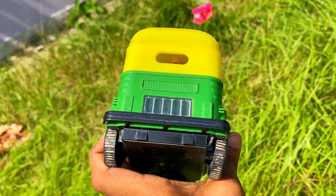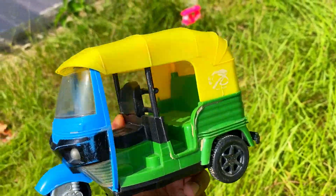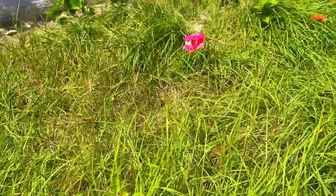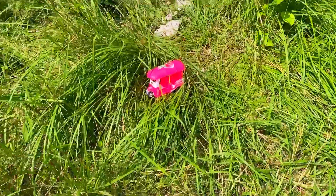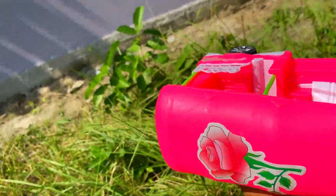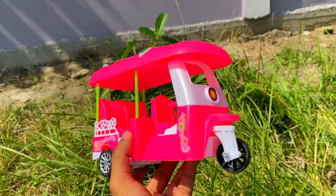Guys, look how beautiful it is — wow! It's very beautiful. CNG Autorix. Let's see here. This is an electrical Autorix. Wow! Pink color Autorix — it's very beautiful.